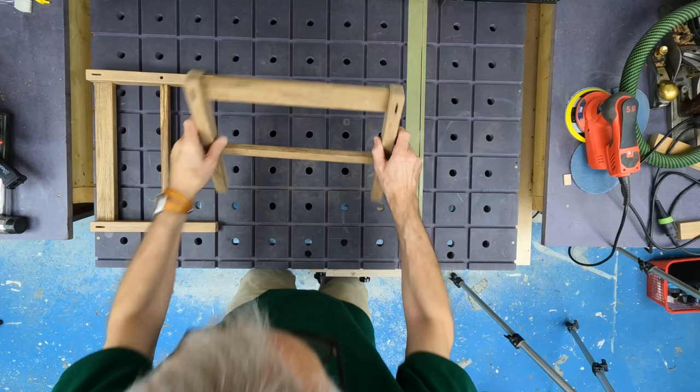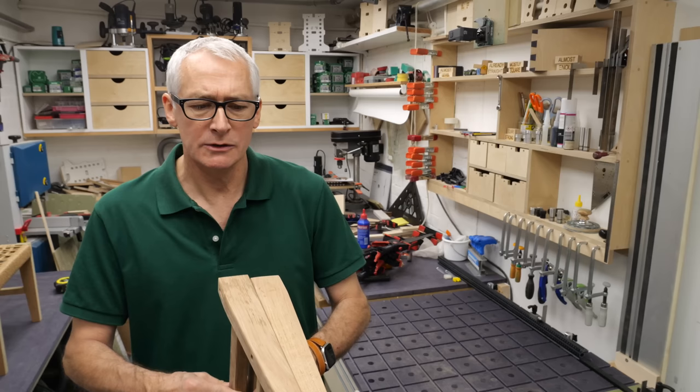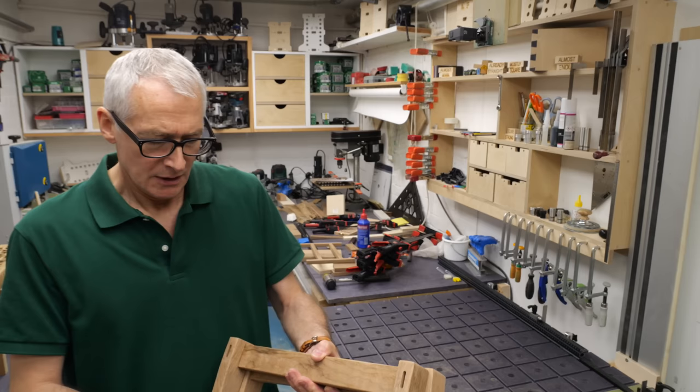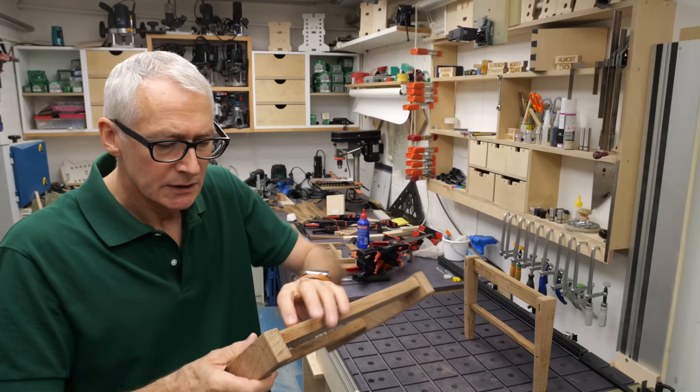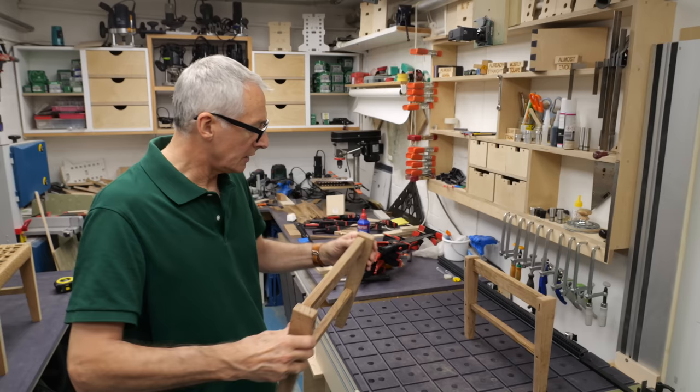A few hours later and the clamps can come off. They've come out of the clamps really well — nice and flat and square, no issues at all. Clamping down to a known flat surface is a good trick to make sure they stay put while they dry. There's a little bit of glue seepage around the joins; most of these top sections are going to be covered with cord anyway. I'm going to go over those with a sander before we add the other sections in.